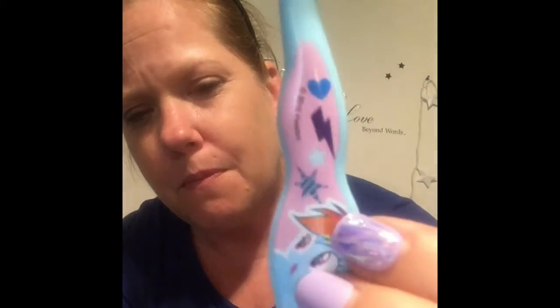I also have two toothbrushes — they're My Little Pony ones, how adorable! The pink one is what I use for my dentures and the blue one is for my gums.